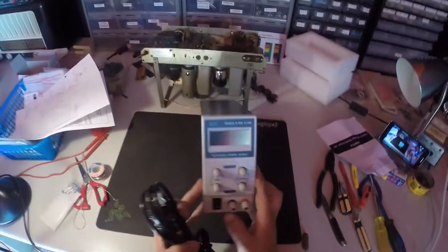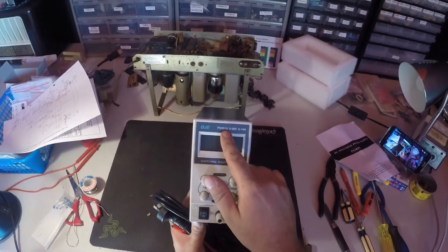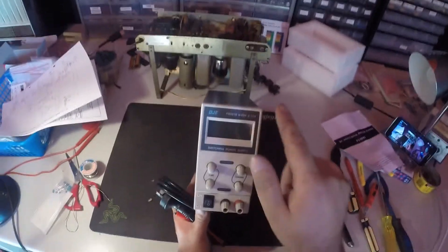It's only a cheap one off eBay. It's a QJE PS3010: 0 to 30 volts, 0 to 10 amp.